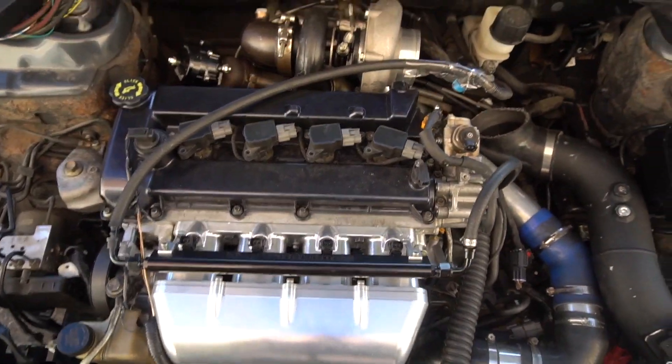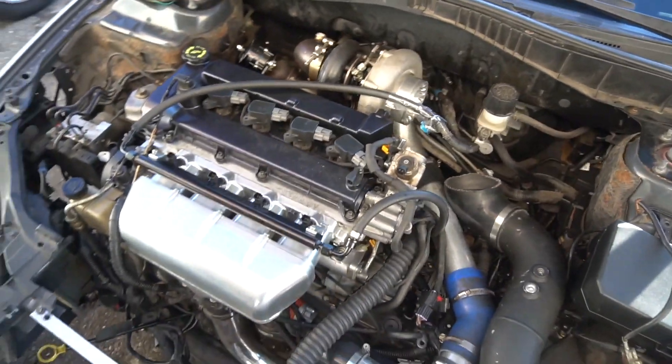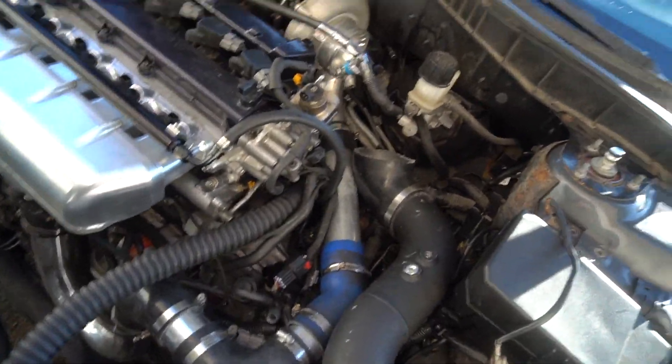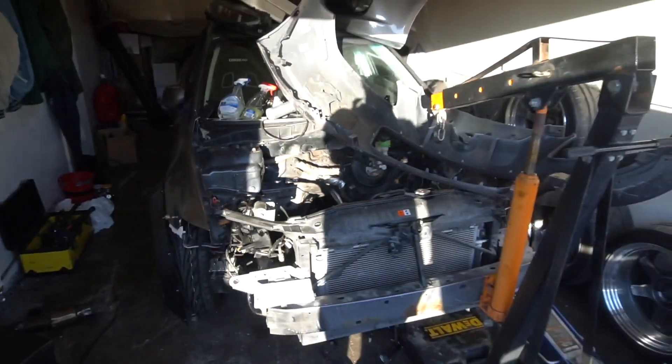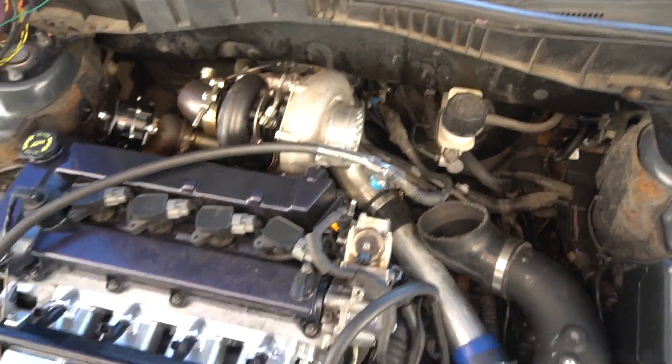The first thing you're going to want to do is install a fuel pump. I have an Aeromotive Stealth fuel pump — I'll cover how to install that in a later video because I haven't put it in this car yet; it's actually in my old Mazdaspeed 6.